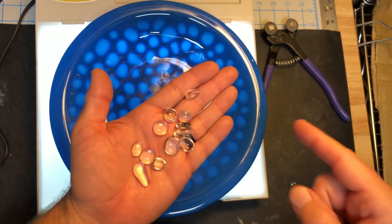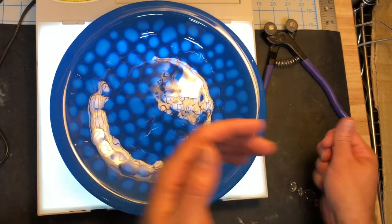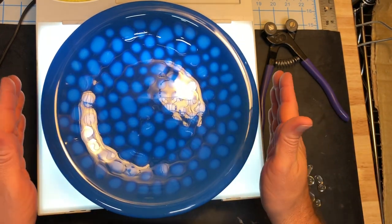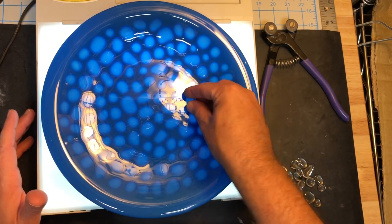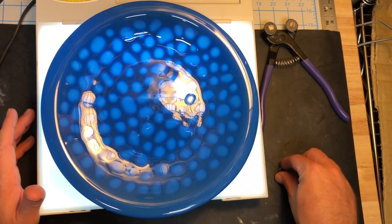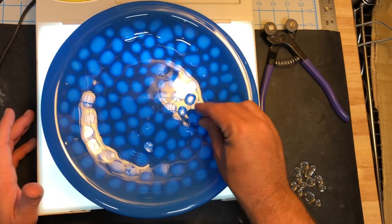I just used mosaic tile nippers, nipped them into different shapes and sizes and small bits, washed them up, full fused them, pre-fused them in the kiln. Then I put a disc of clear down and a disc of Bullseye, and then I set these pre-fused pieces on top and they melted down. As you can see in the photo, you can kind of see what that looks like before it went in for a full fuse.